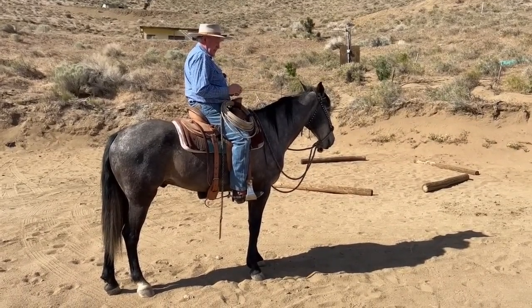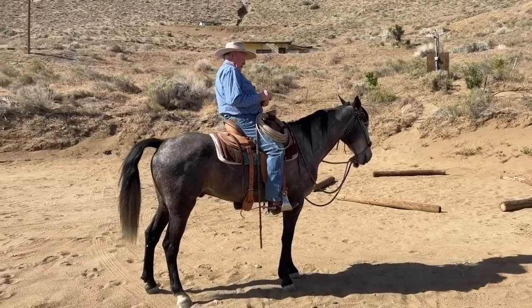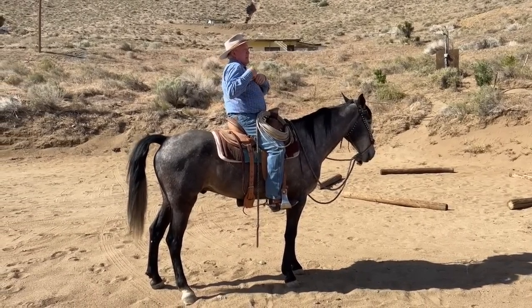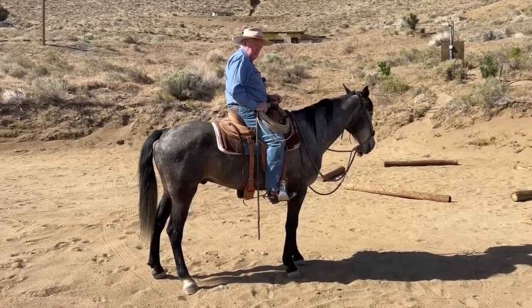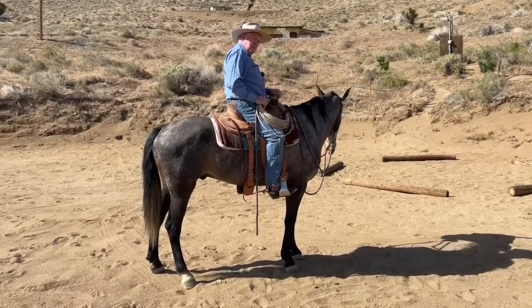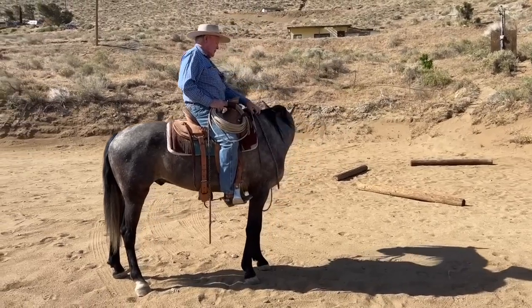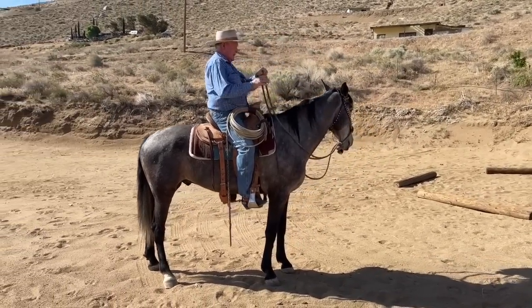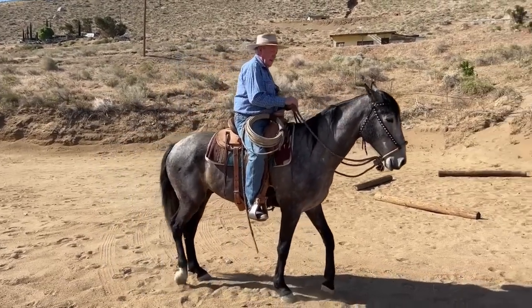The subject today is collection, and it's a pretty big deal. What I've learned this year — I'll blame it on COVID in China — there's been a real epiphany for me about the reasons why people come to my clinic and what they bring. While I'm babbling, I'm going to work on collection on this horse. For me the best way to get it in a hackamore is walking backwards.